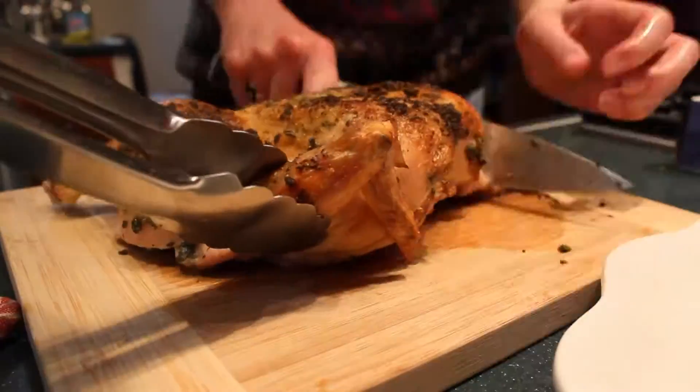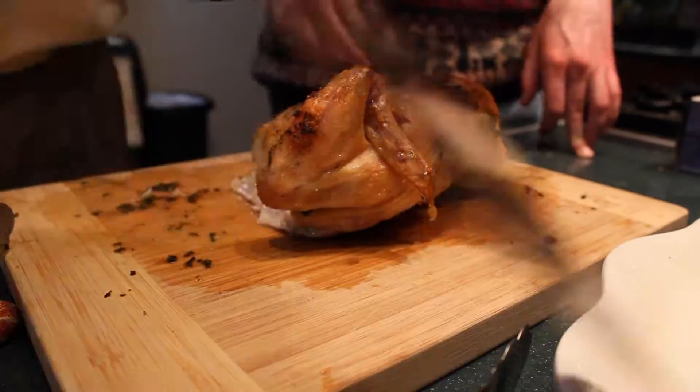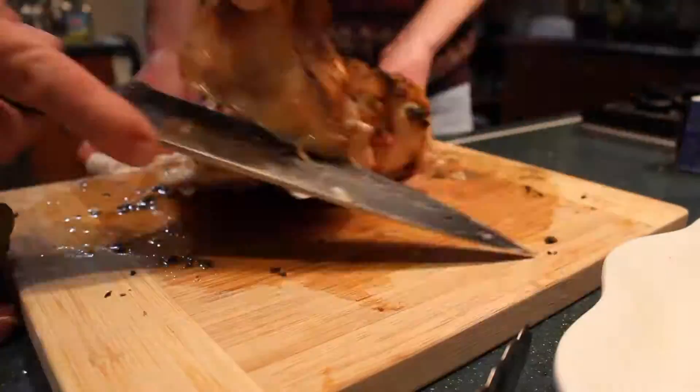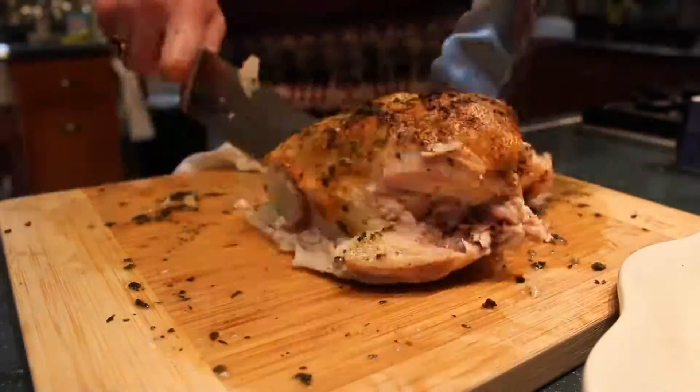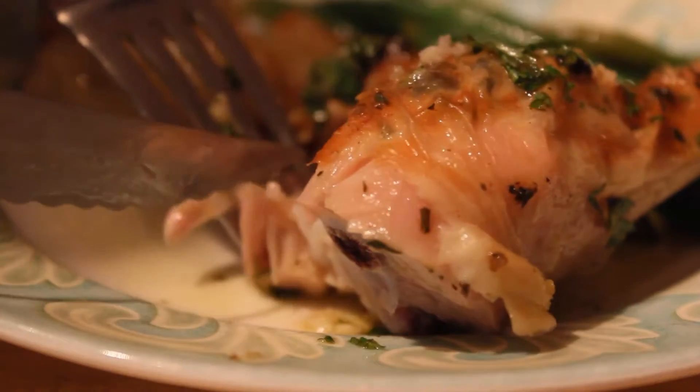After 10 minutes we started cutting it up, separating the drumsticks, thighs, breast, and wings so they'd be easier to serve. As we cut, we could see that some pieces with bone in were on the line of being cooked — if this were a restaurant I wouldn't have served it, but since it was just family, we served it anyway. The breasts were cooked perfectly — super moist with crispy skin — but the thighs and drumsticks could have gone a little longer, as they were slightly underdone closer to the bone.